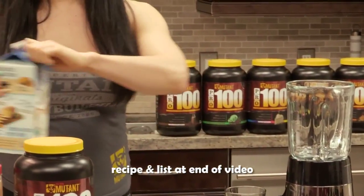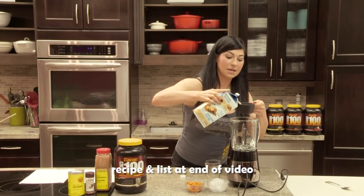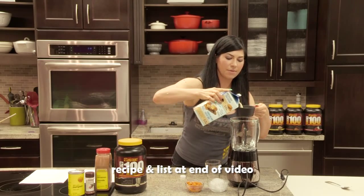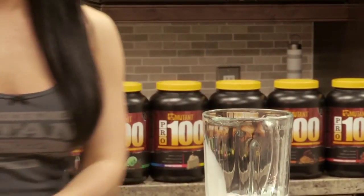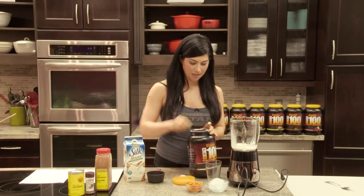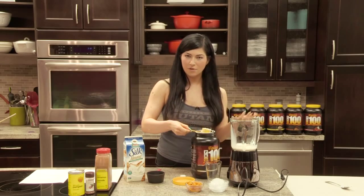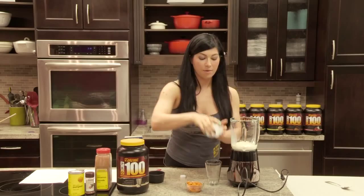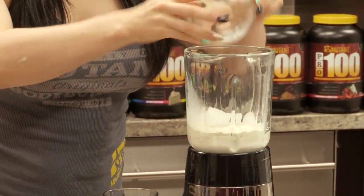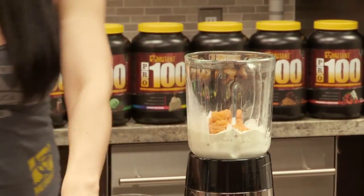So we're going to do one cup — or you can add more too, depending on how thick you want it — but I like to make it with one cup of unsweetened almond milk, one scoop of old-fashioned vanilla. Best-tasting vanilla, and you can always add another scoop of protein if you have a higher protein intake. About a cup of ice. We're going to do half a cup of pumpkin puree, a dash of cinnamon.